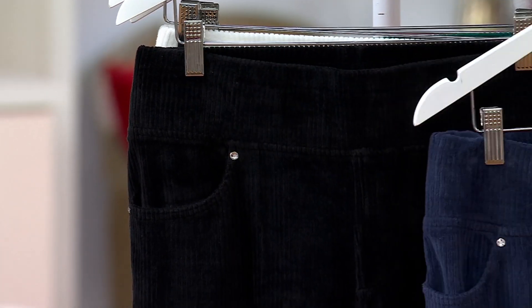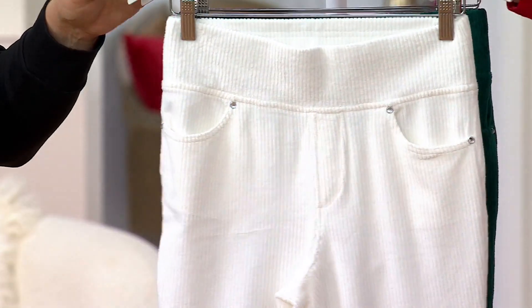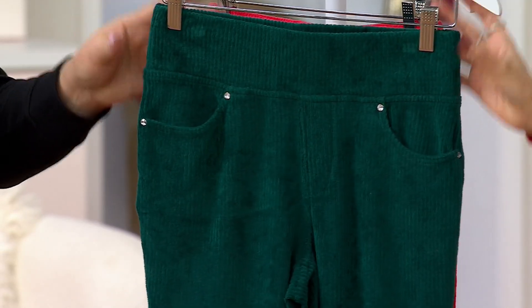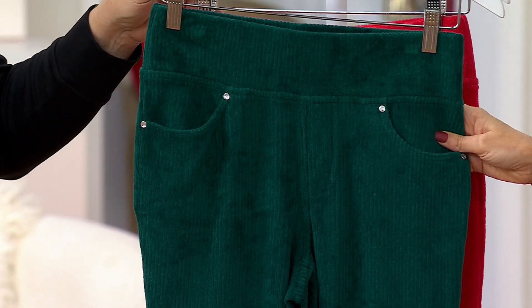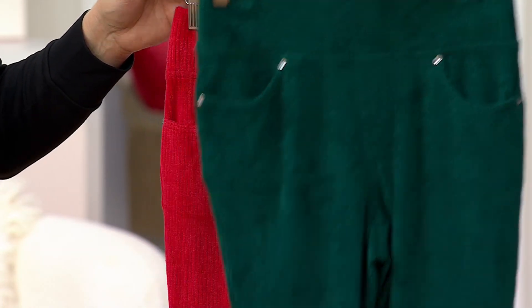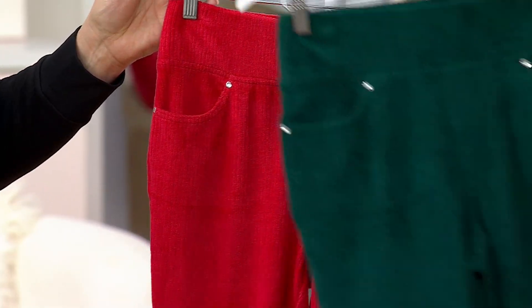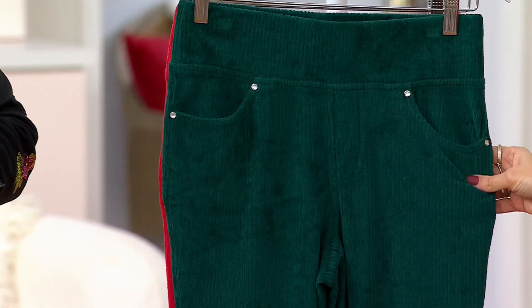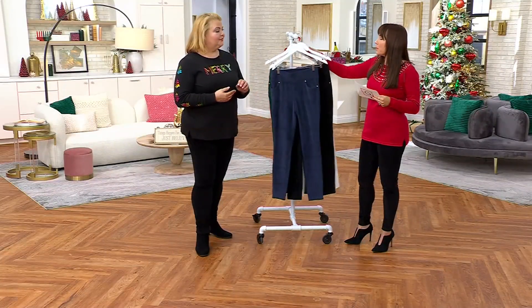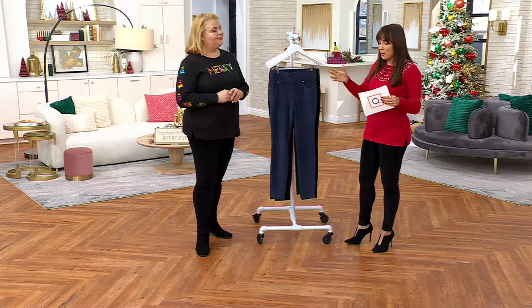Black and dark navy are going the fastest — they're just must-haves. Then there's your winter white, the beautiful evergreen, and the ruby — perfect holiday colors. A couple of weeks ago I kicked off the Denim and Company Today's Special Value in velvet, which was very popular.